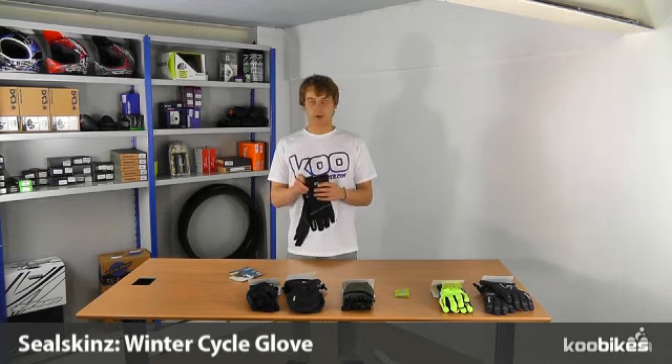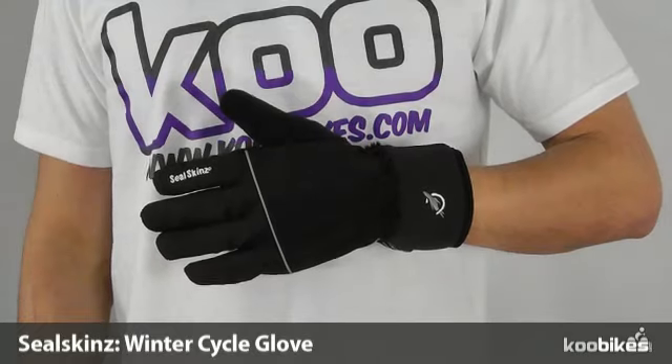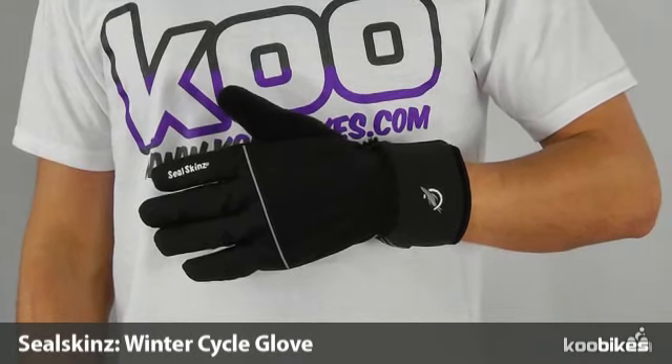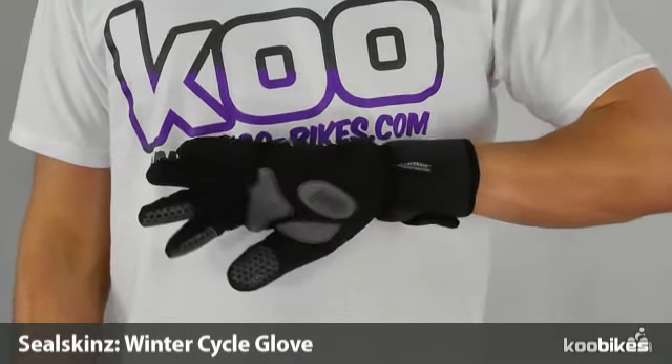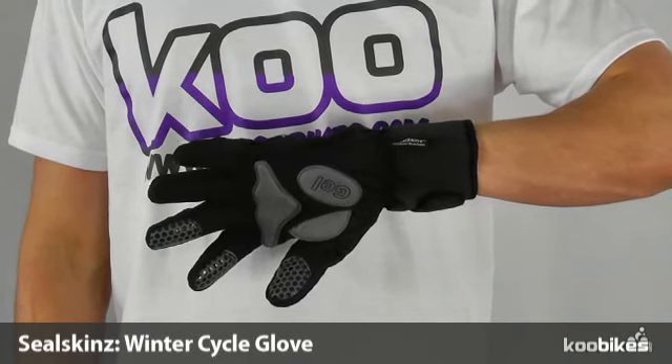They have an extended neoprene cuff with a Velcro fastener, gel padded palm and silicon tipped thumb, index finger and middle finger for extra grip on the bars, levers and shifters.